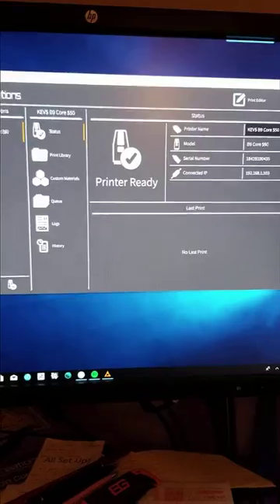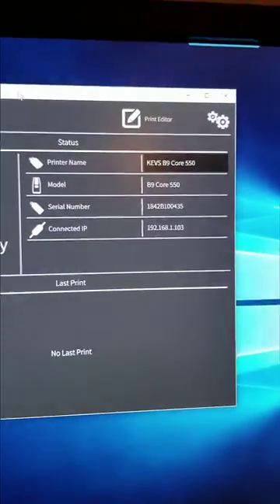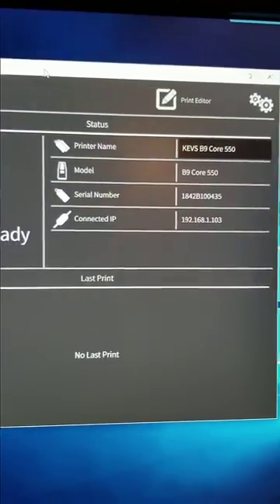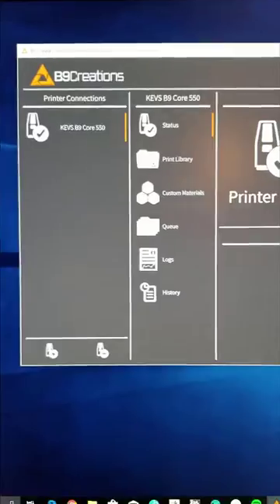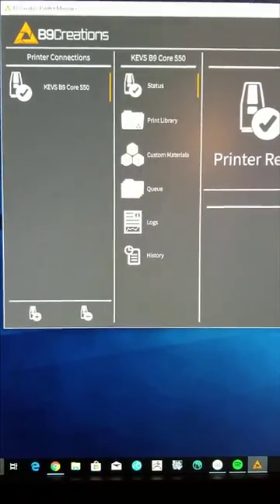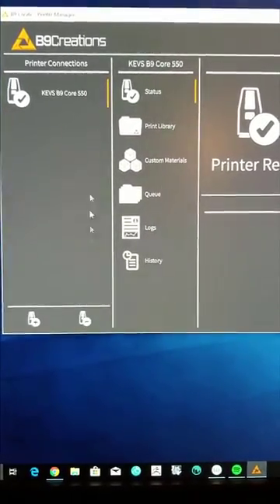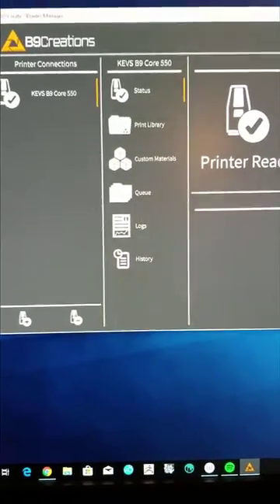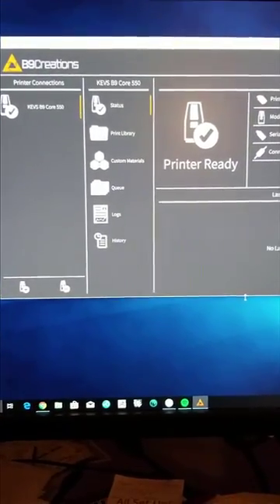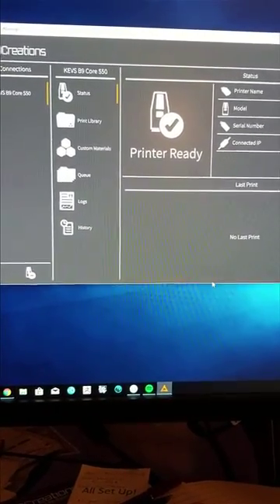I downloaded the software and the cool thing is it allows you to name the printer whatever you want, shows the serial number and IP address, and lists all your printer connections. You could have multiple printers and just keep adding them. The software is really slick — they did a great job. It's very snappy and responsive, really well thought out.